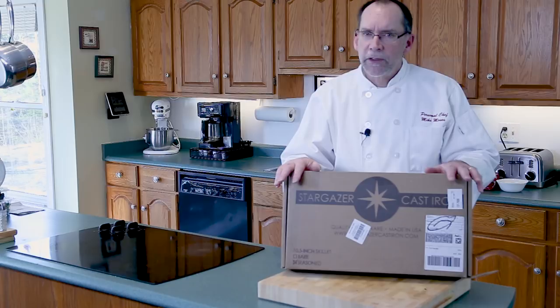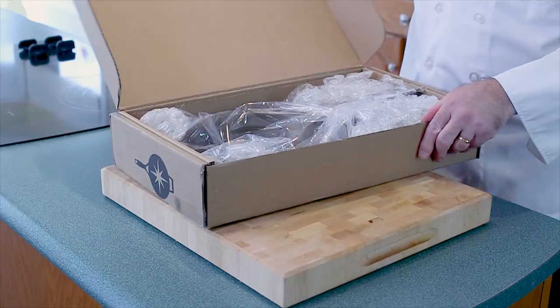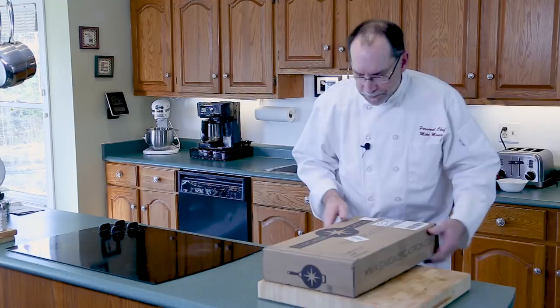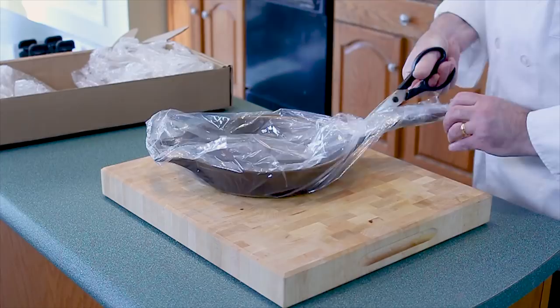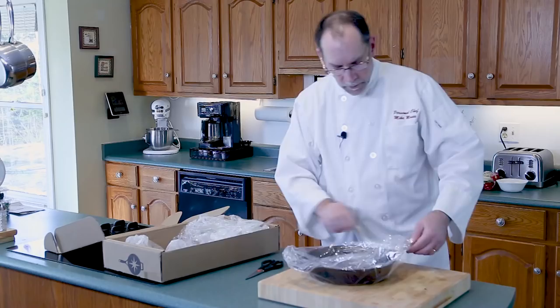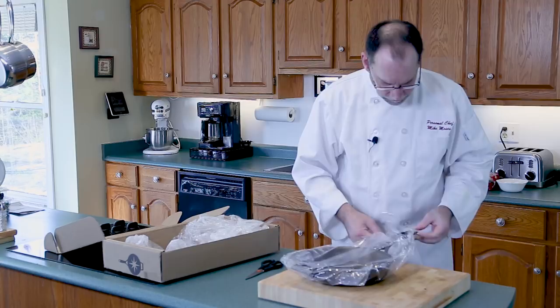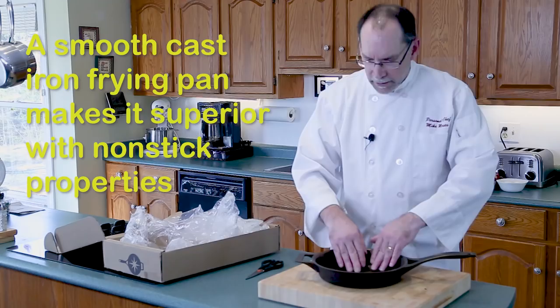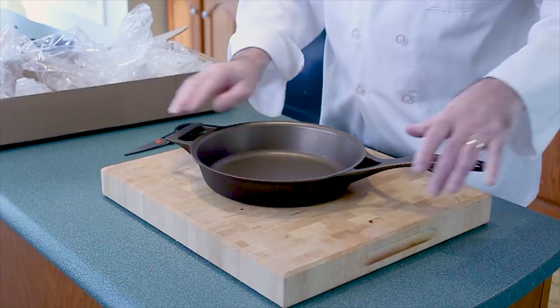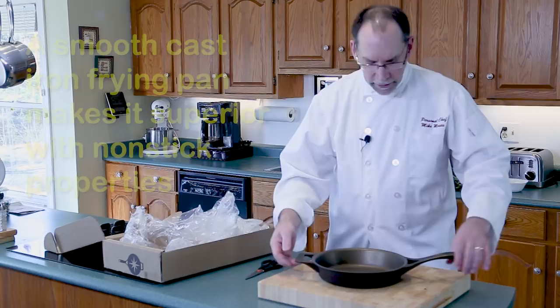So let's open up the box. It's nice packaging — wrapped in plastic and tape. Oh, smooth as a baby's bottom. That's what you're looking for in quality cast iron. As you can tell, this one is bronze in color and that's because it's already been seasoned, which is not a big deal.